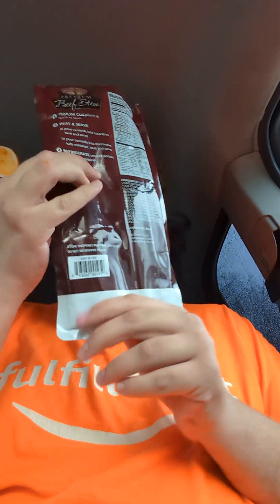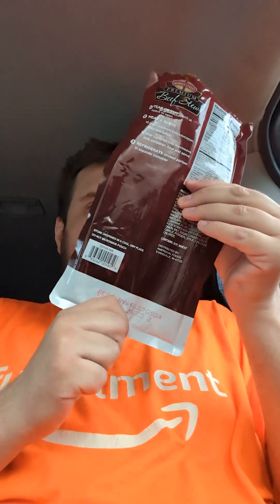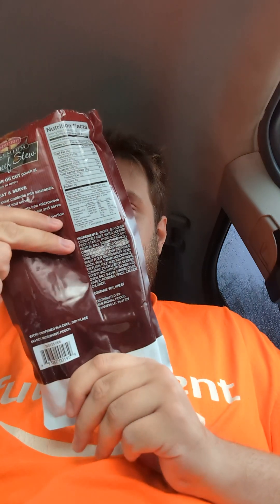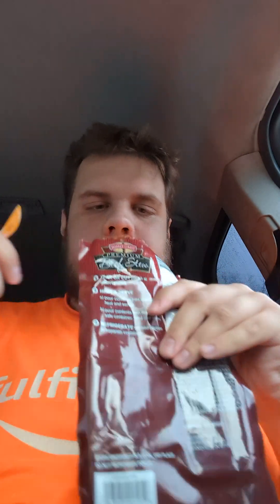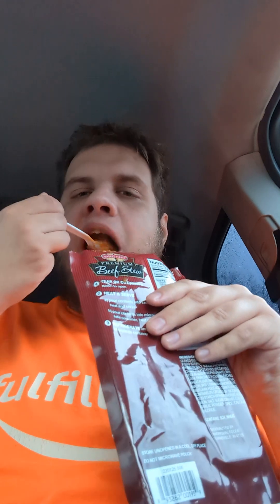I'm trying to push it up the pouch. Now that was a pretty big chunk of potato.